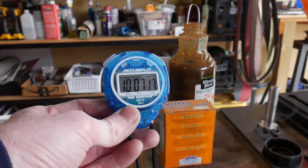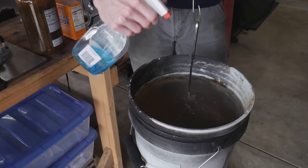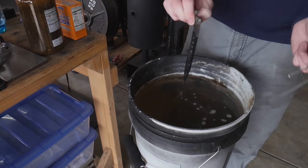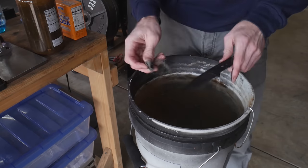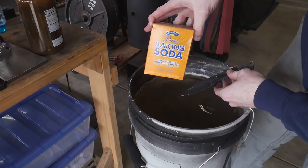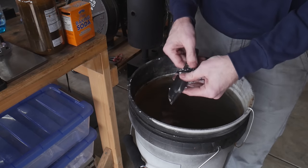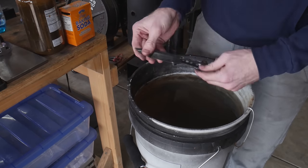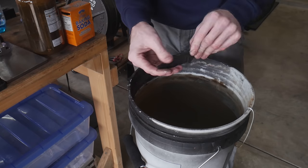Once you have achieved your desired darkness, the last step in the etching process is to neutralize your blade so that the acid doesn't keep eating on your knife steel. I do this using two methods: the first is to spray it down with some Windex, which has ammonia in it and is said to neutralize the acid. The second option is to throw some baking soda on there, and I generally do both of these together just to make sure that my blade is fully neutralized.